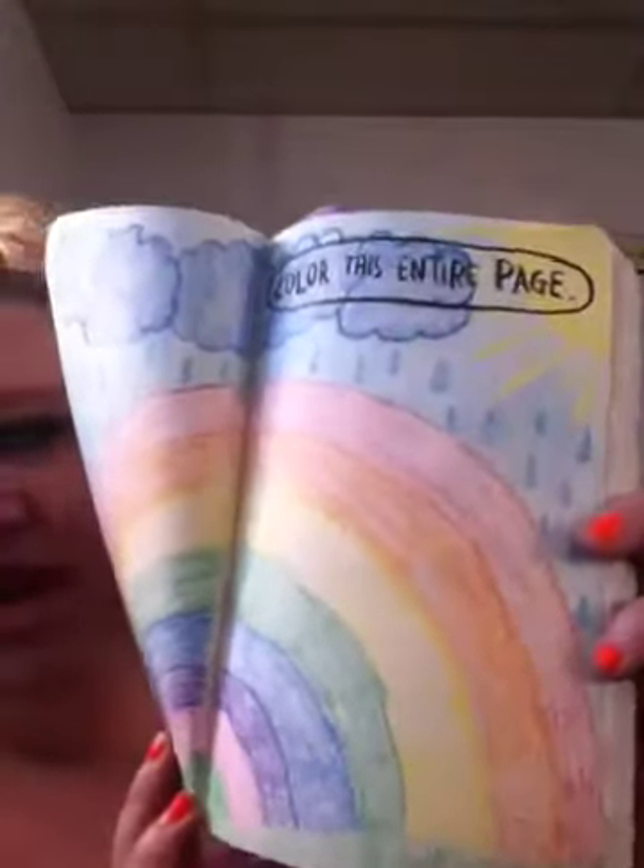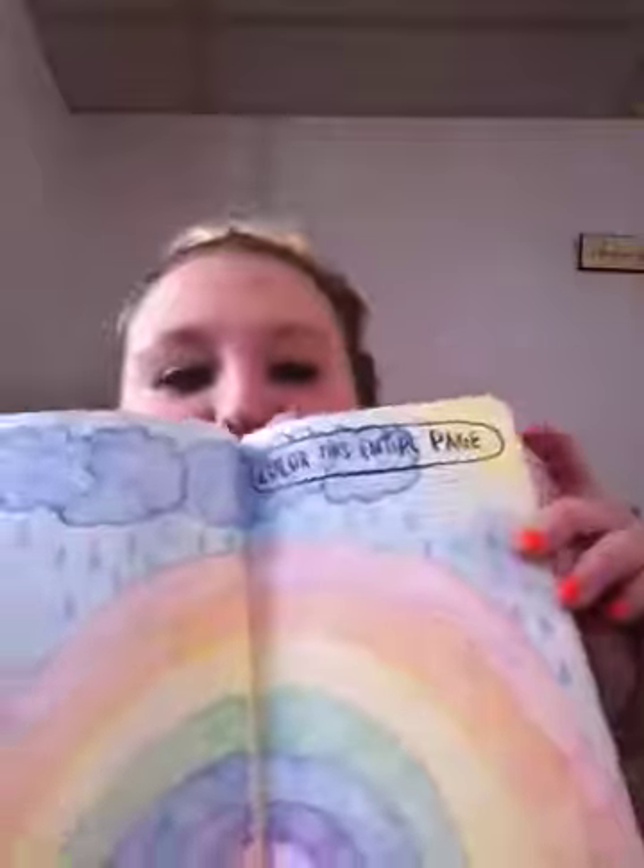You had to color this entire page, and I did. I did a rainbow with clouds and rain and the blue sky and the sun and grass — a bunch of weather all in one. I thought it was really pretty and colorful.